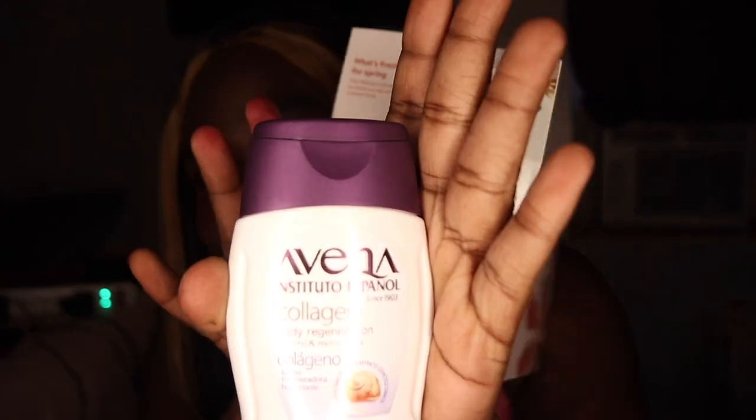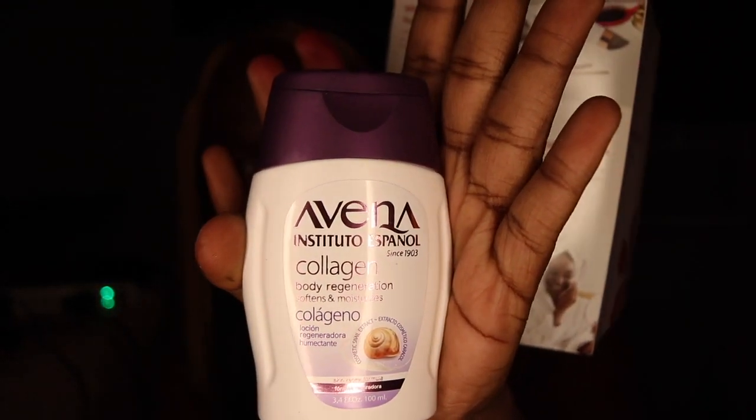So the first product we have is the Avena Collagen Regeneration Lotion — dropped it, this is it right here. The regeneration lotion is excellent for all skin types. This fast-absorbing formula contains snail mucin to repair, brighten, and soften skin. For full size it's five dollars.